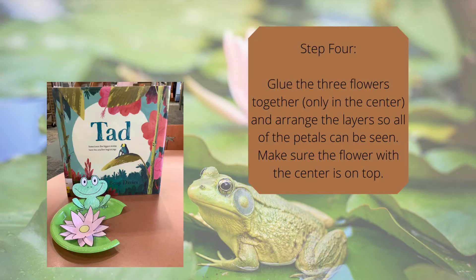Step four, glue the three flowers together just in the center and arrange the layers so all the petals can be seen. Make sure the flower with the center is the one on top.